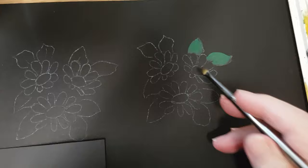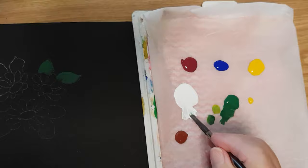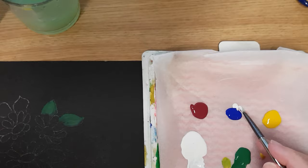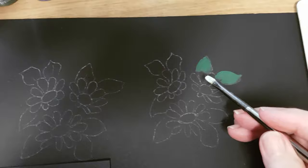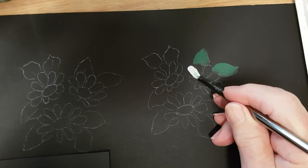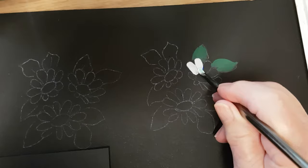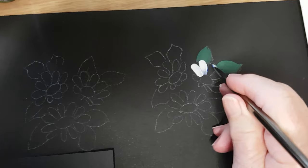Now we're going to start on the flower. This particular flower has got the blue in it, so I'm going to load up in the white. On one side, pick up a little blue — only on one side like so. The blue is looking down on the paper. A little bit of pressure and then pull it in. Pick up a little bit more blue only on one side, brush down, a little bit of pressure and pull it in.